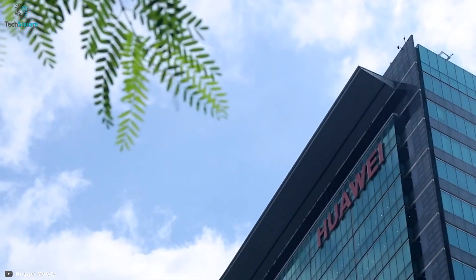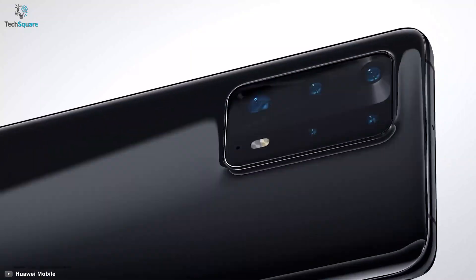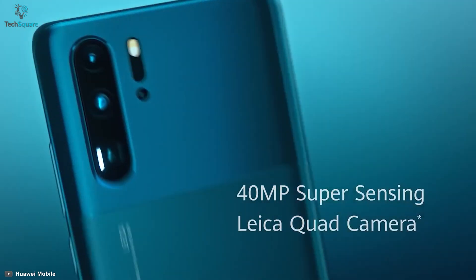Huawei is considered among the best smartphone manufacturing companies due to its flagship P-series, which has been consistently offering excellent features overall. With their P30 Pro, they produced stunning design, gorgeous display, and camera quality that outstood most other phone cameras of its time.